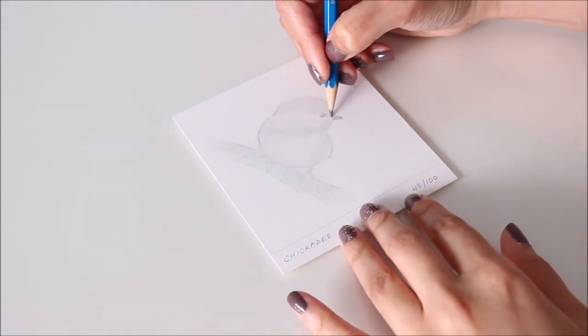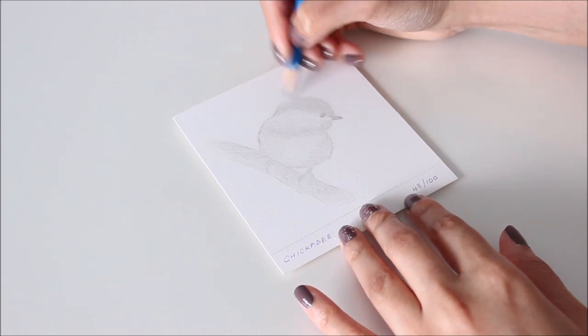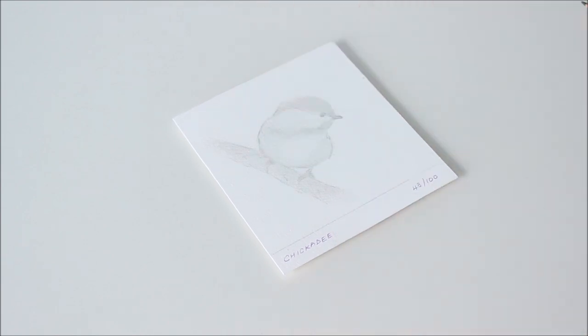Now I'm using the 2H pencil, which is slightly darker, to add another level of dimension. As I shade, I make sure to pay attention to tonal value because this is what really makes a drawing look three dimensional.